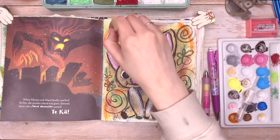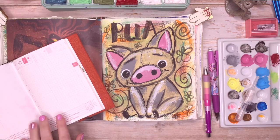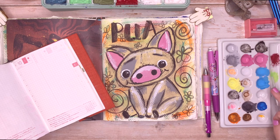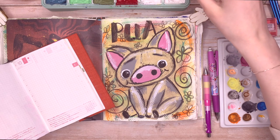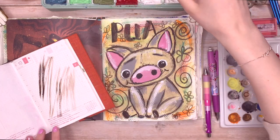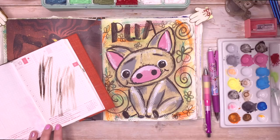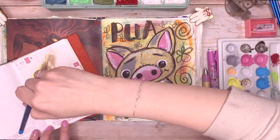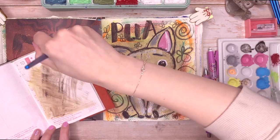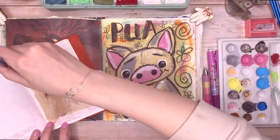I really loved the way Pua turned out, and I liked him so much I wanted to put him in my Hobonichi. I thought this would be a good way to show you how to transfer your designs into your Hobonichi. For me it's much easier because I've already drawn the design and spent a long time painting it, so when I transfer it the process takes a lot less time — I already know what I want to draw and don't need to plan it out too much.